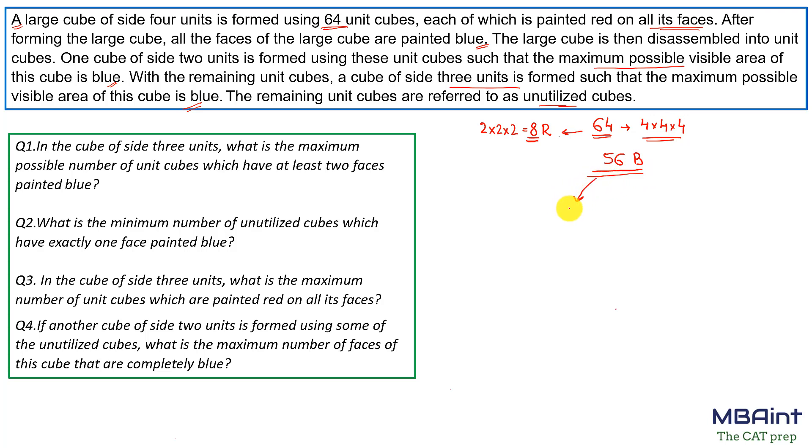Out of the 56 blue cubes, the one-sided blue painted cubes are those in the inner section of each face — 2×2 equals 4 cubes per face — and with 6 faces that gives 24 cubes with just one side painted blue. The three-sided painted cubes are the 8 corner cubes. So the two-sided blue painted cubes are 56 minus 24 minus 8, which equals 24 cubes.